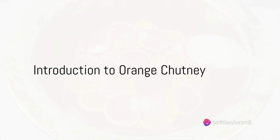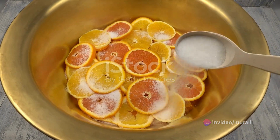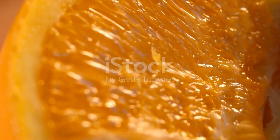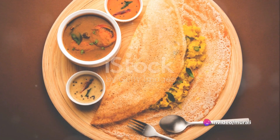Imagine a chutney that dances on your tongue with a delightful medley of flavors — sweet, sour, slightly spicy, and with a hint of tartness. A chutney that's as bright and vibrant as a summer's day, with a texture that's smooth yet punctuated with tiny bursts of citrus. That's the magic of orange chutney, a delicious twist for your idli or dosa.